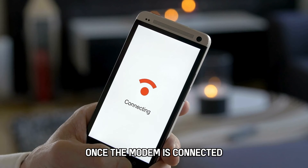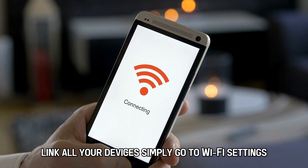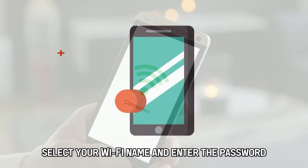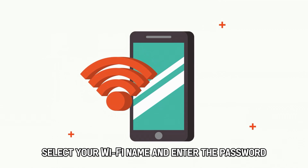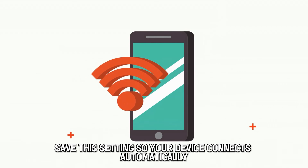Once the modem is connected, link all your devices. Simply go to Wi-Fi settings, select your Wi-Fi name, and enter the password. Save this setting so your device connects automatically.